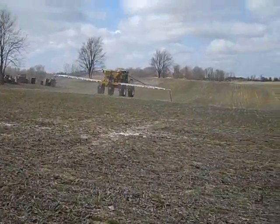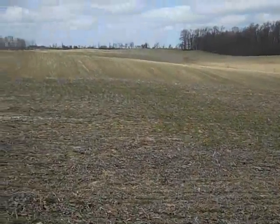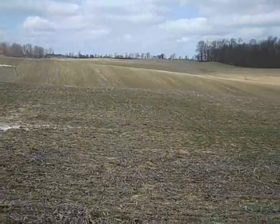There you have it — that's the first stage of wheat in Michigan. We'll do some tillage work later this week and we'll see you next time.